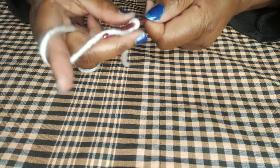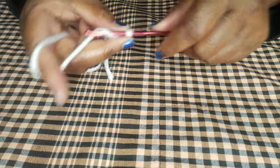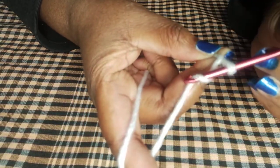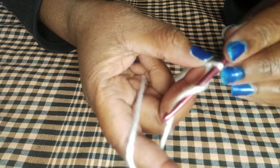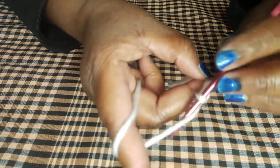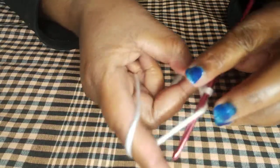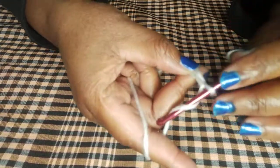You wrap your yarn like this, then you pull through — what you call the pull-over — like this. The number of chains you make depends on your project. Whatever you're making, the chain length will differ based on your pattern or what you have in mind.